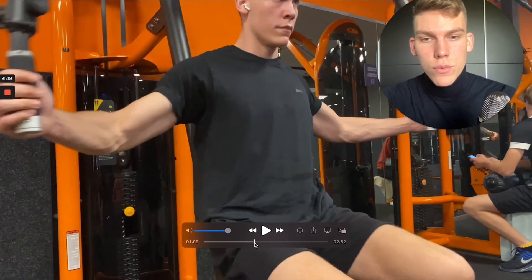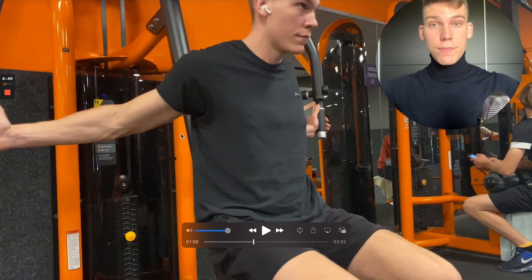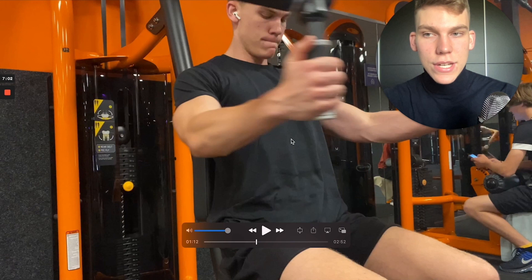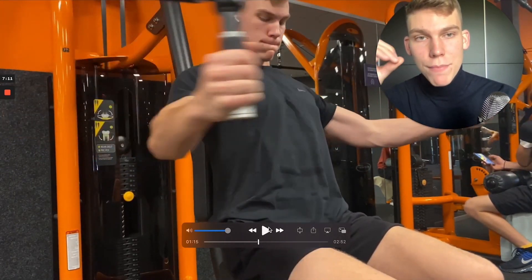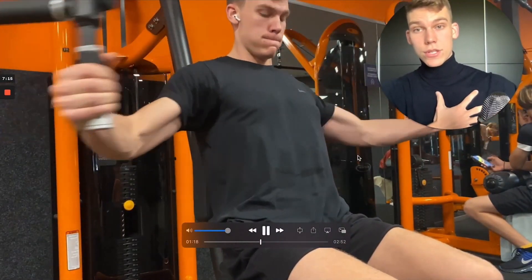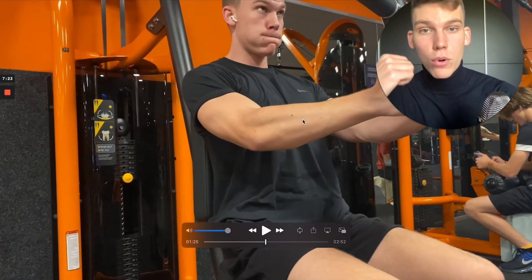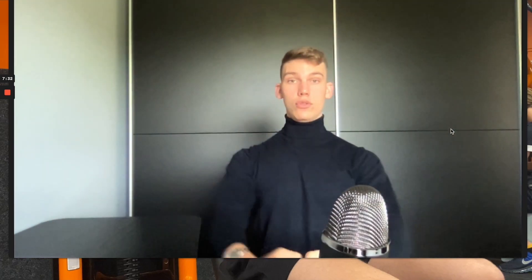This is how I set up my push workouts: a big movement for the chest, a big movement for the shoulders, then chest isolation, shoulder isolation, and a tricep isolation. Here we have a chest fly isolation. Shoulder blades go back again, really pushing them into the seat behind me, then I come forward and set myself up for the chest. I'm not using a lot of weight here, but the key tip is that each and every repetition I imagine my pecs — my chest muscles — moving the weight, not my arms. My elbows are aligned with my chest and I only bring the movement to the middle to fully contract.